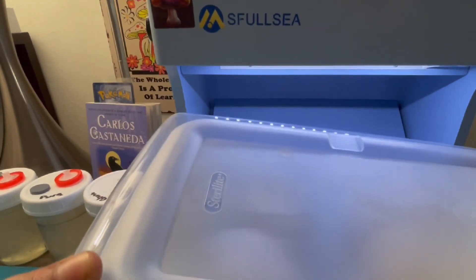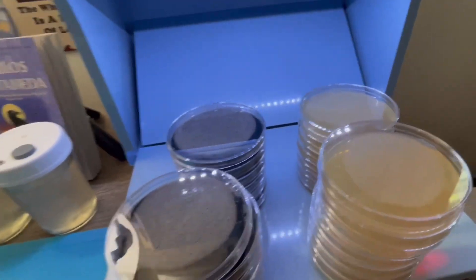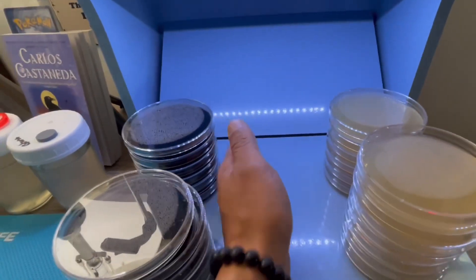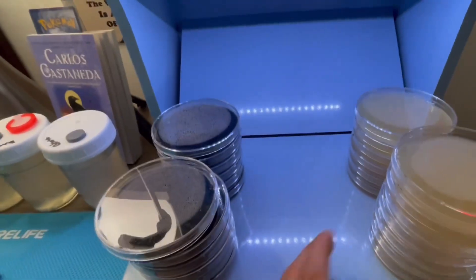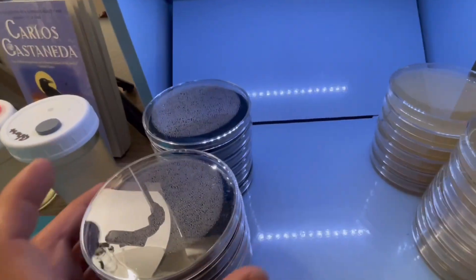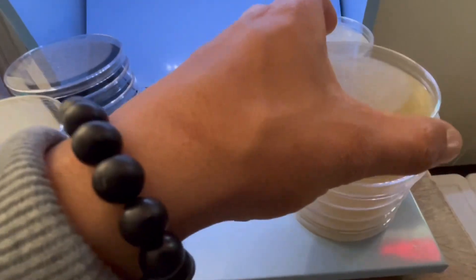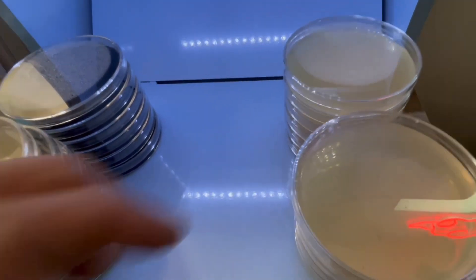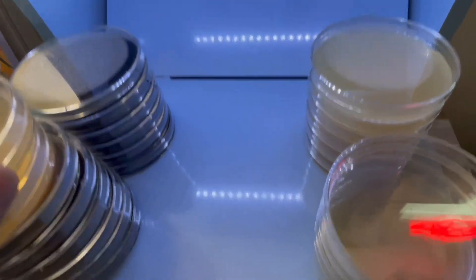I've done about 200 plates — I just did these petri dishes, poured them in front of the flow hood. You can fit about 25 petri dishes, a full sleeve, without any issues. You can just stack them right there, then pour, do your transfers — pretty much work here pretty comfortably.